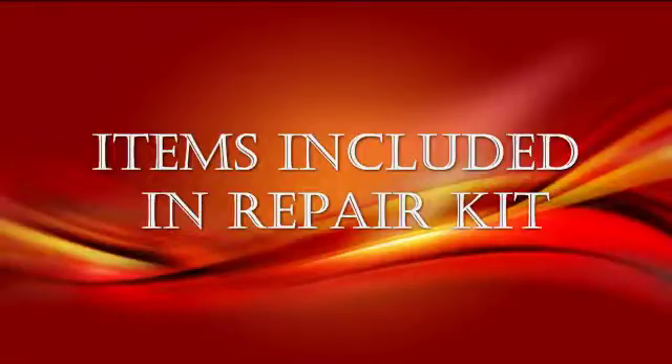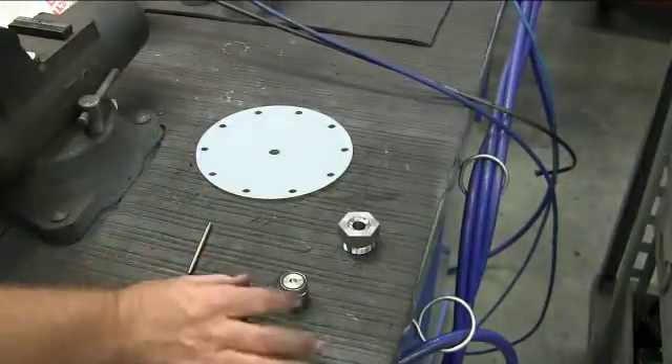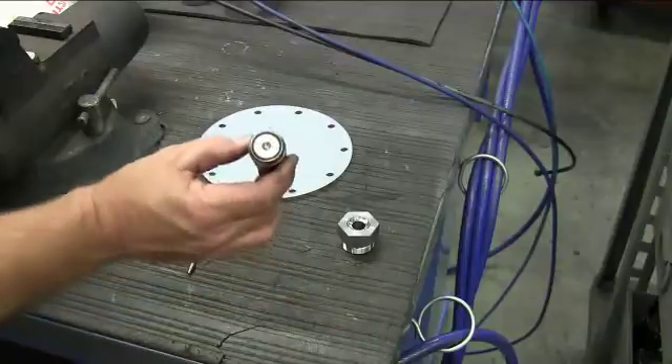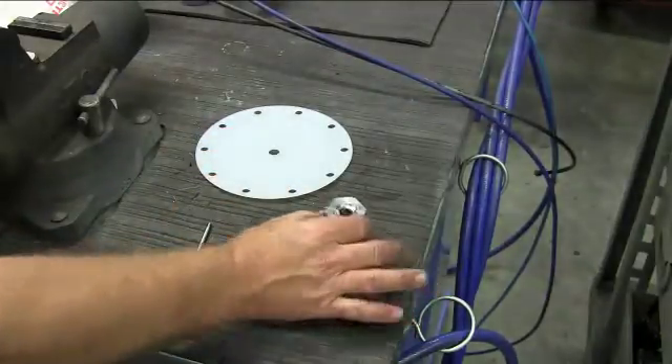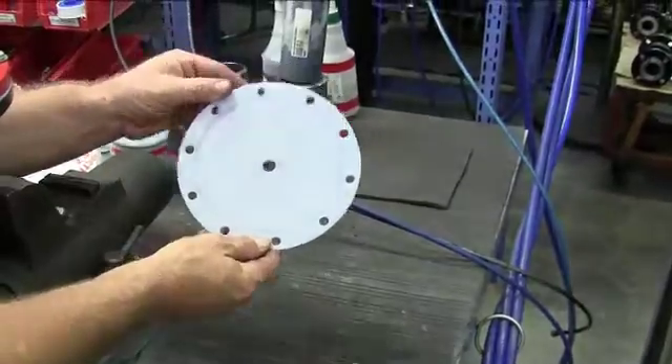These are the items included in the Repair Kit: a stem, plug assembly, seat orifice, and new diaphragm.